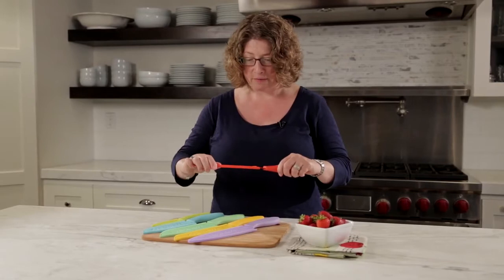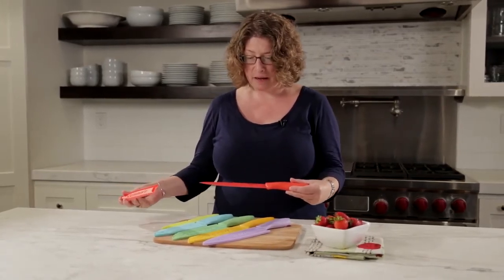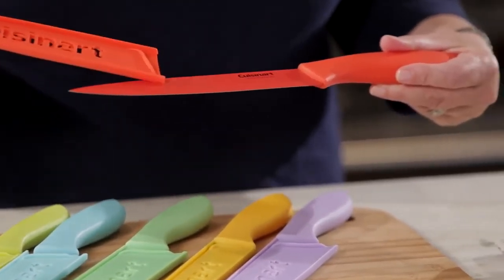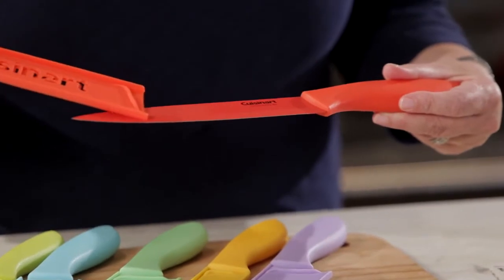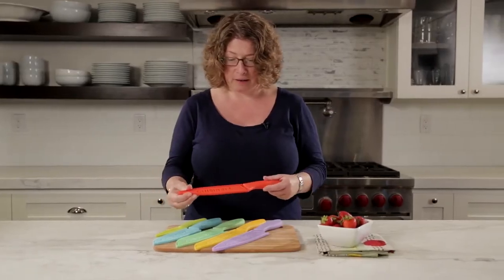So let me just take these off so you can see. This happens to be the 8-inch slicing knife — it's a stainless steel blade with the ceramic coating, and the ceramic coating is great because food won't stick to it when you're doing any food prep. So that's your 8-inch slicing knife.